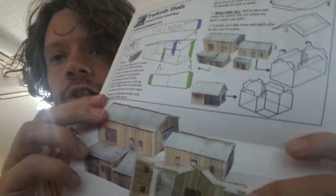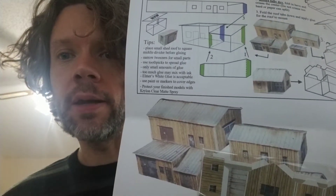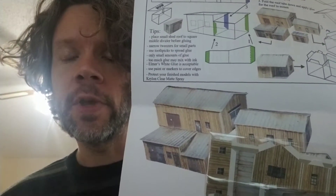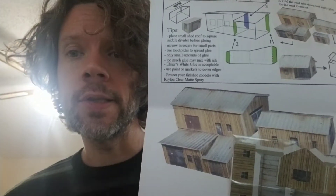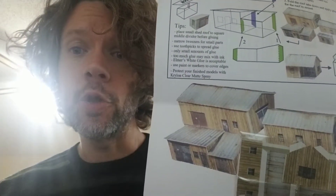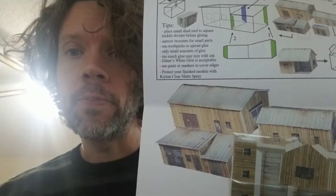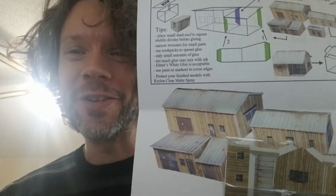I'm really excited. These are sheds, but I think they'll work really nicely for cheap housing for my Africa campaign. My figures are all Africa Bush War figures. And I think these buildings will work really nicely for urban areas, like my campaign that I'm getting ready to start that's set in Juba, South Sudan, which is the capital city. It's fairly urban, and a lot of the buildings look kind of like this, at least from above on the Google Earth images.